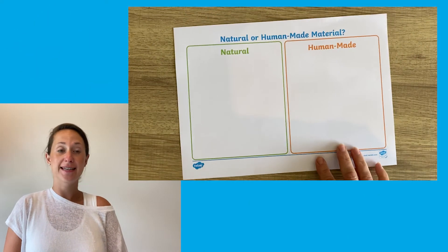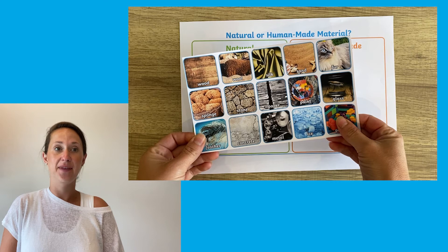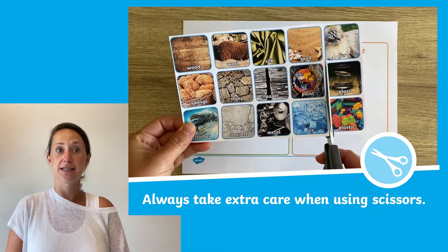The activity pack includes a table and 15 materials for children to sort into the two different categories. Why not get children to first practice their cutting skills to cut out the 15 materials to sort into the two groups.